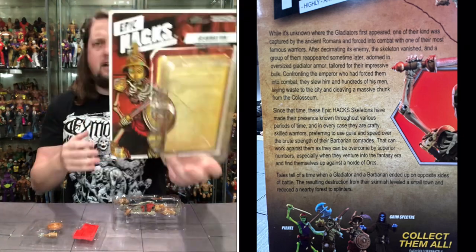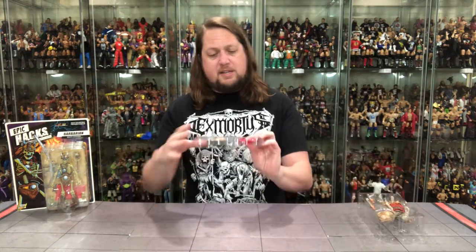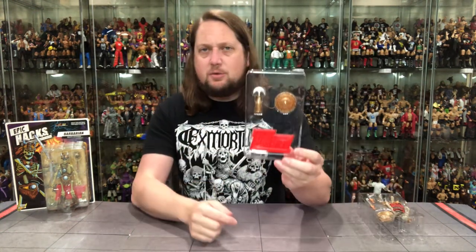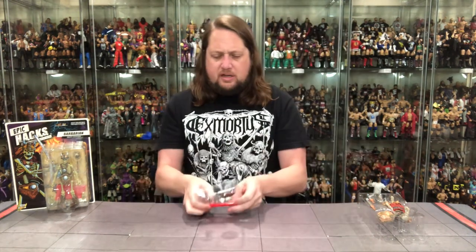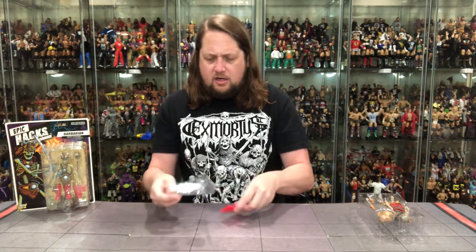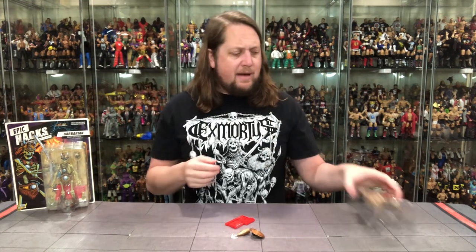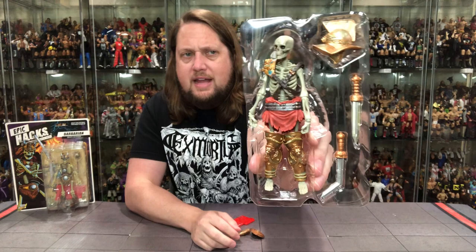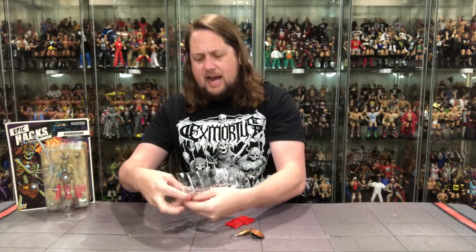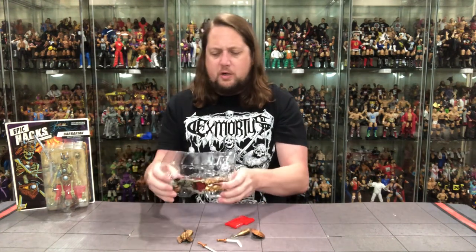There we go — got it out of the package. We get two plastic trays here. I did not realize there was a stand with these — they're playing all the hits. I love a good stand. Getting the shield out and all the accessories. No twist ties or anything like that — I'm here for that.